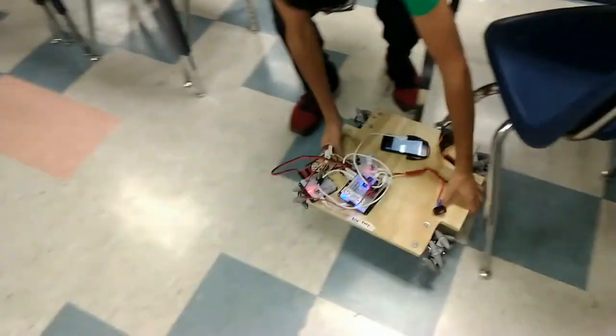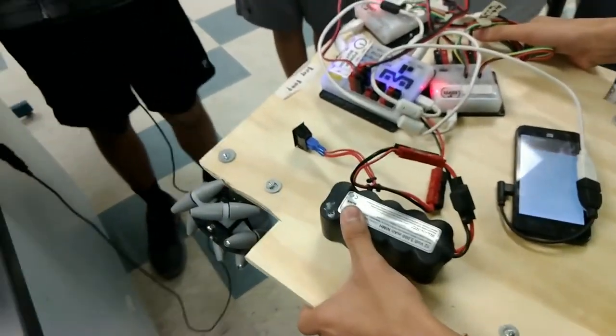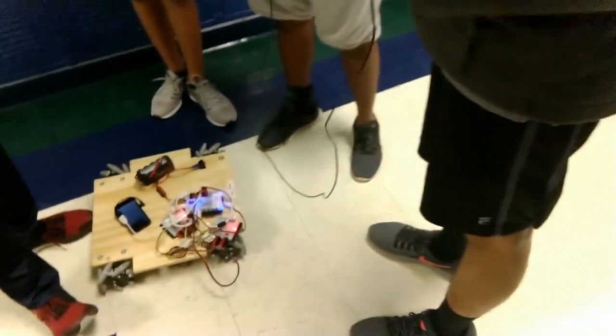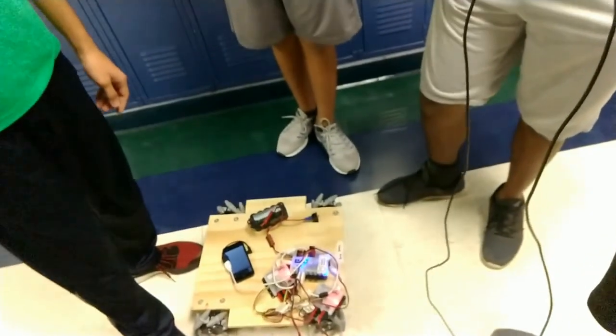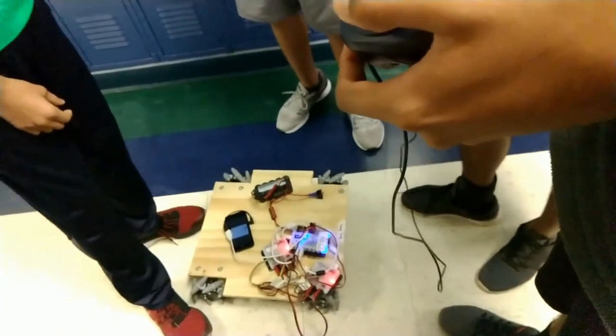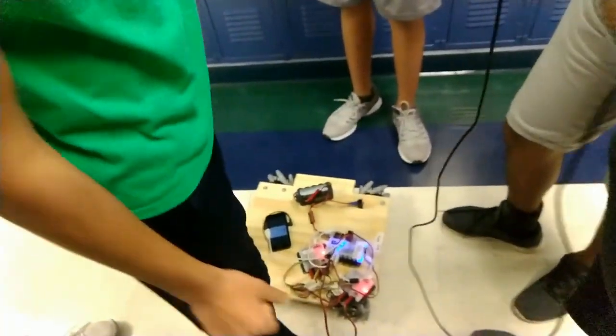The team then demos the robot driving. There's excitement as the robot moves, but it turns out the robot is running an autonomous op mode rather than tele-op. One team member explains they couldn't figure out how to set it up as tele-op, and they switch to a basic forward op mode followed by a basic backward op mode to test movement directions.